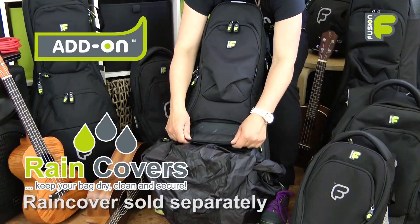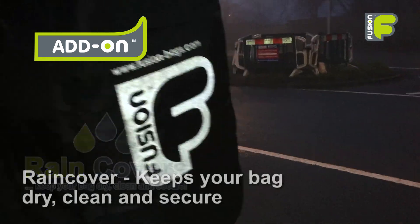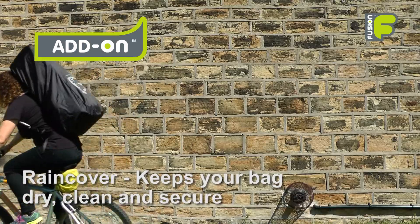Help to keep the bag dry, clean and the pockets secure with our add-on rain cover. With a reflective Fusion logo, this is a great way to keep your bag dry in wet weather conditions and to be seen walking or cycling at night.